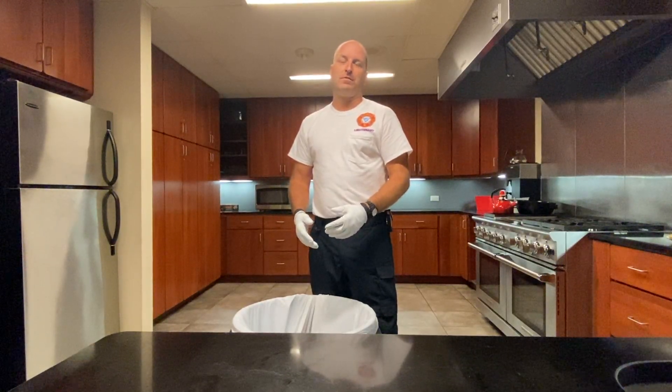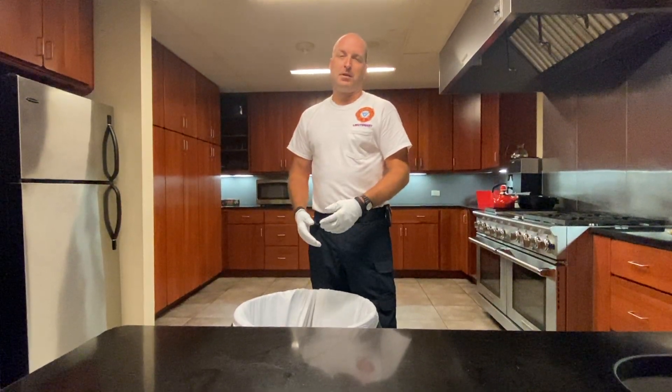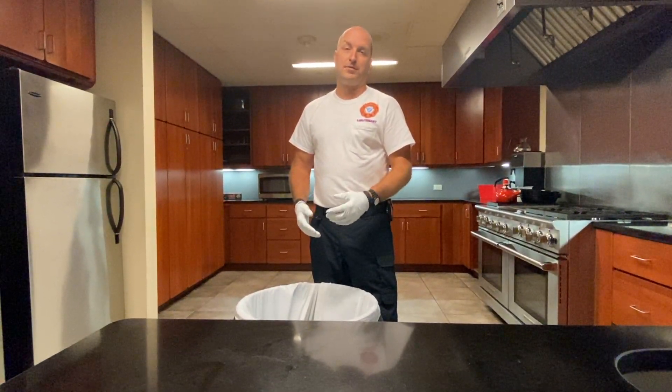Good morning. I'm Lieutenant Jason Spinner with Cape Coral Fire Department. Today I'd like to take a minute and talk to you about how to properly take off your gloves.